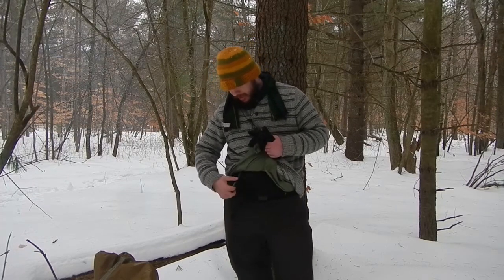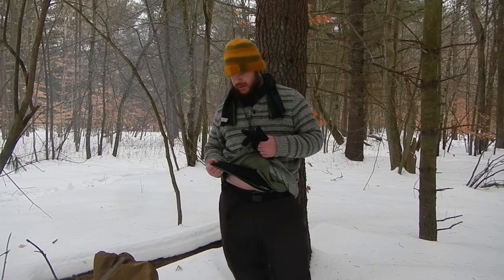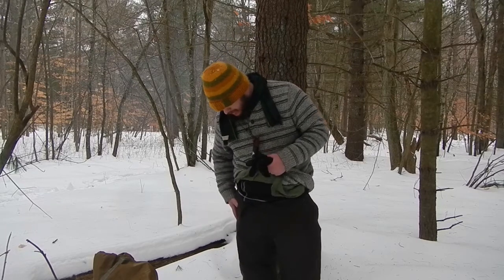And then underneath that, I'm wearing a synthetic base layer. My pants are also a quick-drying cotton-polyester mix, and I also have a synthetic base layer underneath those. I'm not going to show you that — you really don't want to see me without pants on.